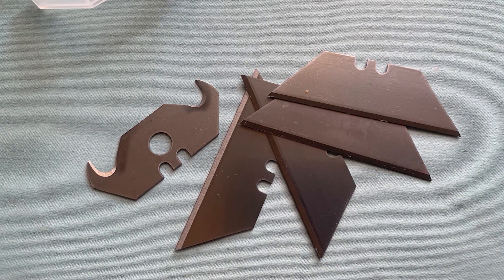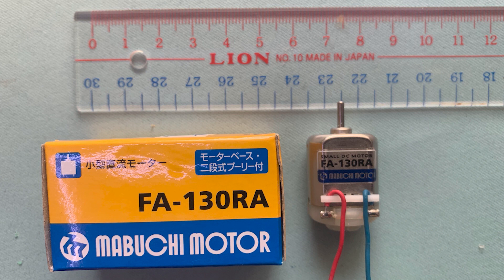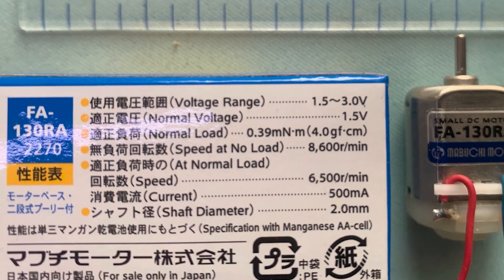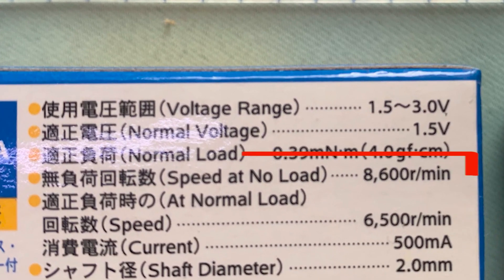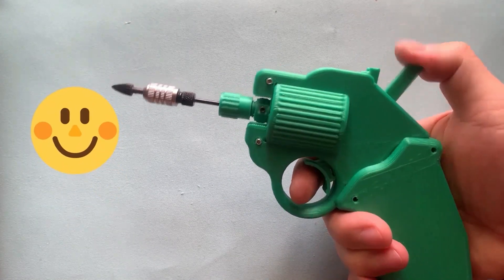Let's do it and find out. I also used a very popular SK5 blade which I bought from Karma Home Center. You can buy it from Amazon everywhere. And a Momiji motor FA-130RA, which is usually used in toy motors. The power supply is 1.5V to 3.0V. We can use one or two alkaline batteries for the power supply. The speed at no load is 8600 RPM. I already made a mini drill using this motor before, and now I will use it as our driving force.